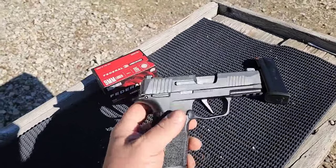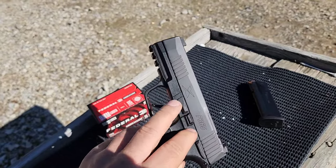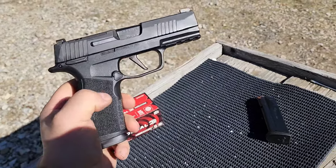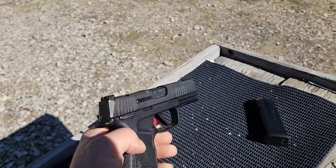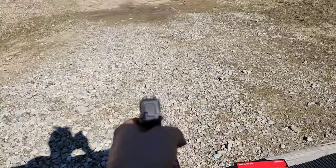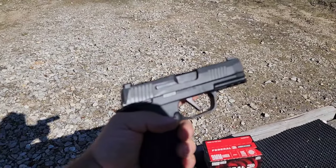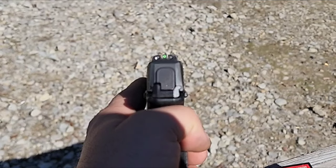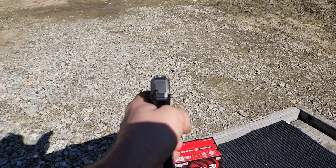The safety is ambidextrous. Slide release is not. Take-down pins on this side. It has a flat-face trigger. The grips have really good texture all the way around, there's a tac rail, excellent grip on the slide with front and rear serrations. The sights are glow-in-the-dark tritium front and rear — they look identical to the regular P365 sights, maybe slightly upscaled for the larger pistol.